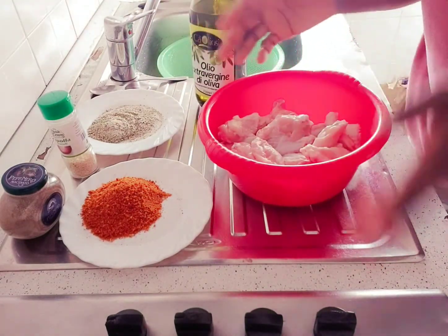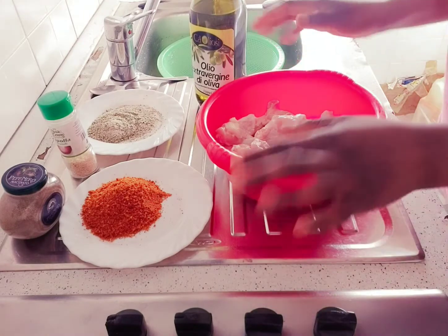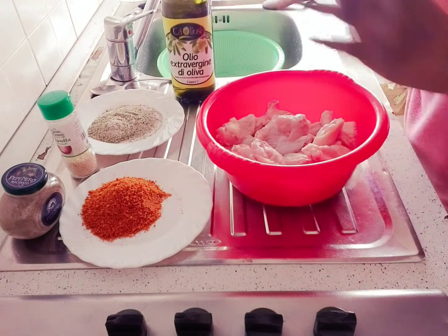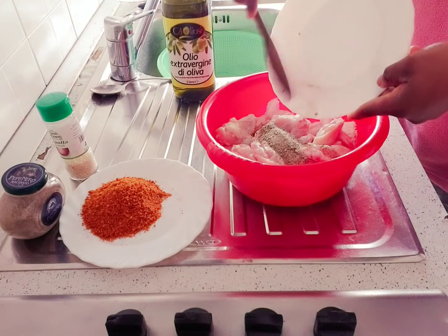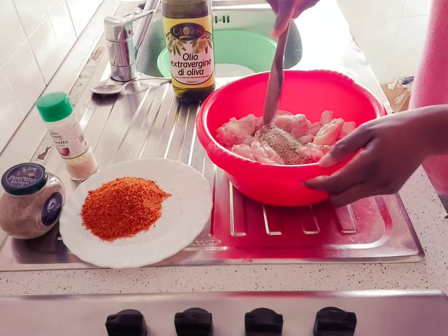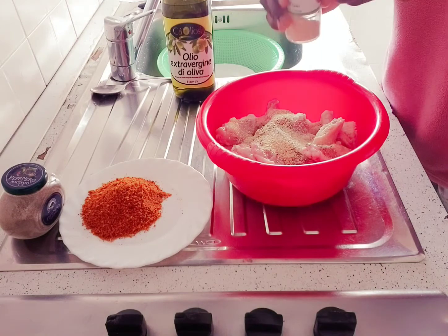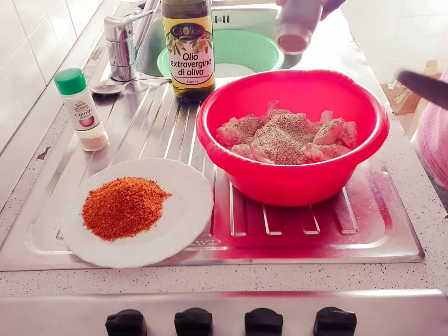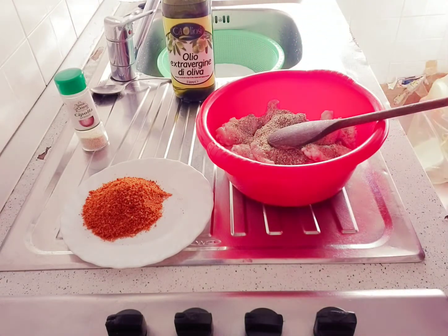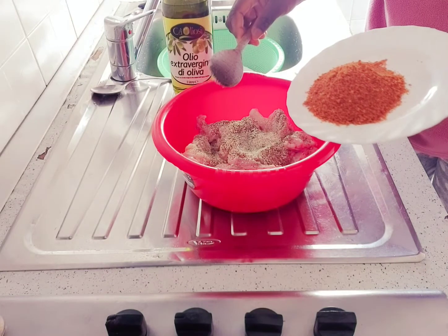It's a simple and easy recipe. I'm going to be starting now — let's get started. First of all I'm going to be mixing everything together with the chicken wings. I'll pour in my seasoning, then add my onion powder, then add my black pepper, and then I'll add my suya pepper.